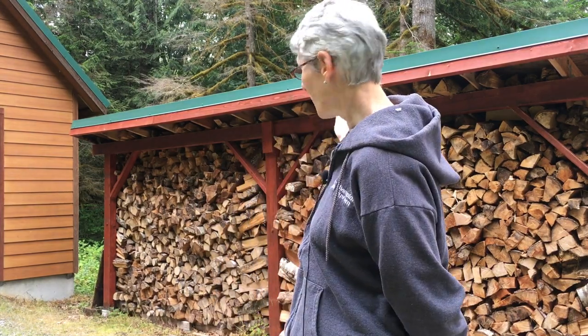In this episode, we're going to take time out to build a woodshed. We're actually replacing a woodshed that used to be in this area over here. It got taken out by a tree that happened to fall over.